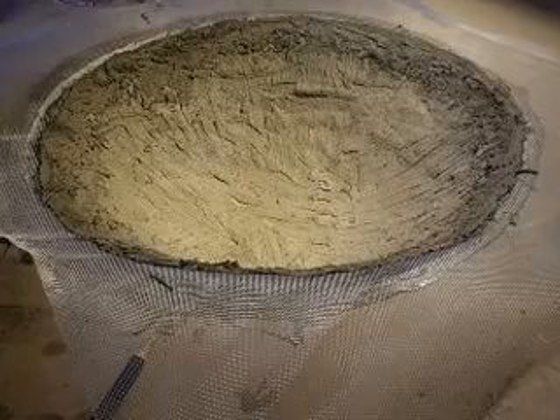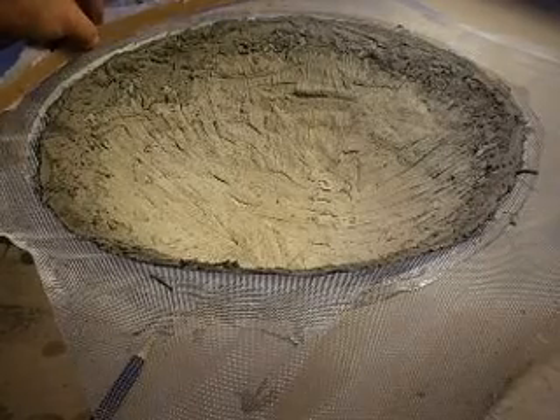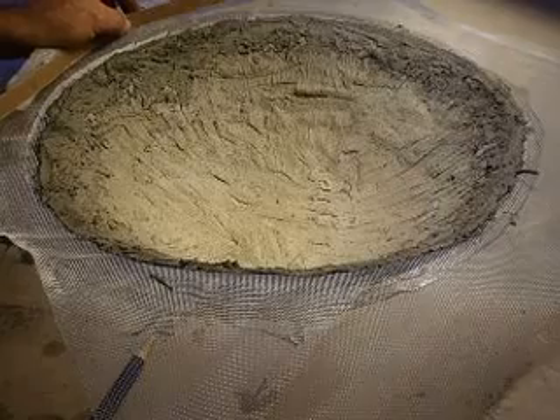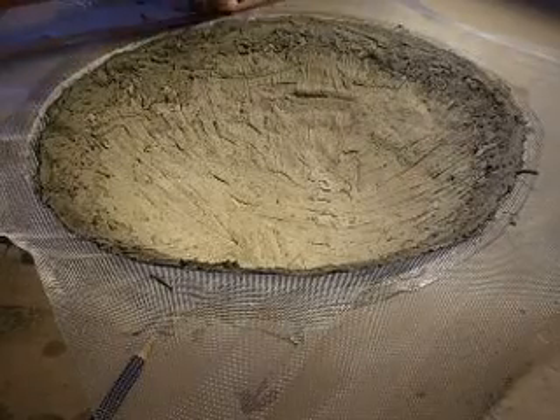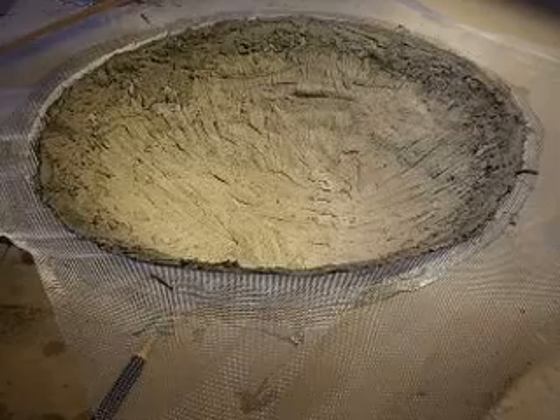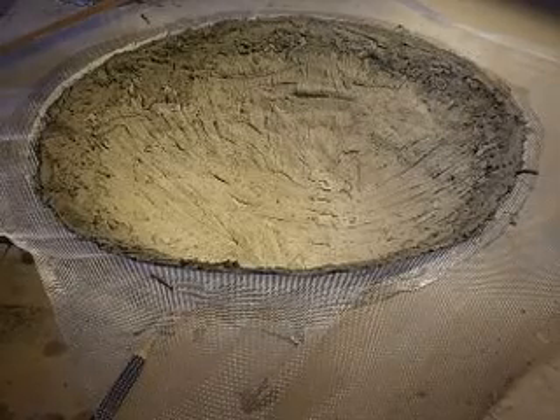Now I'll cut the screen and put more cement on it, put it on a table and then use this as a rim to make the edge on a table.